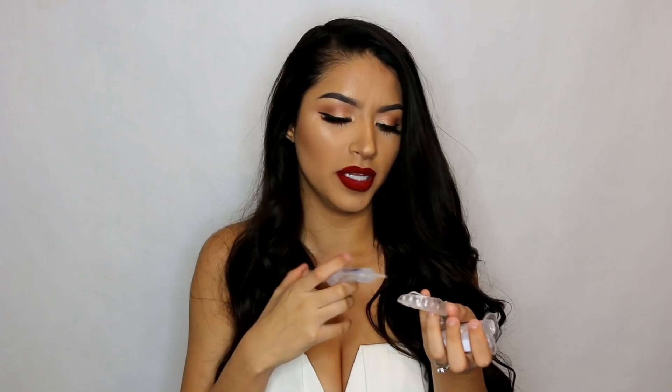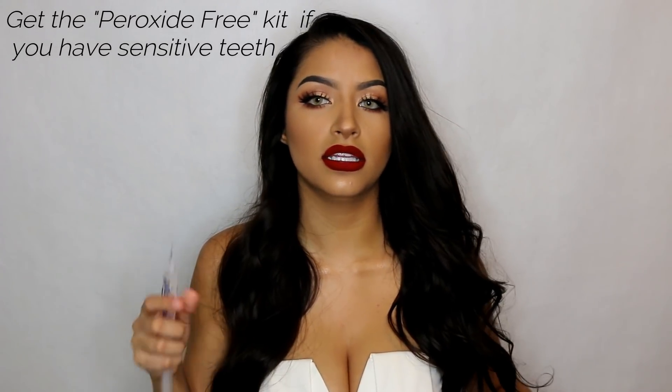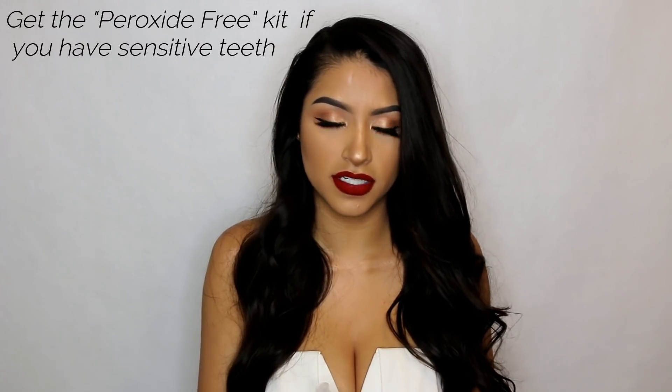So what you do is put a little bit of this on the mouthpiece — you don't even have to put like one drop. I use like one drop for two teeth. Try not to get a lot on it because if you get the peroxide kit it will hurt your gums. So if you have sensitive teeth I recommend the non-peroxide one because you can't even feel it. I have the peroxide one and it doesn't really bother me because I don't have sensitive teeth. A little bit goes a long way, trust me.